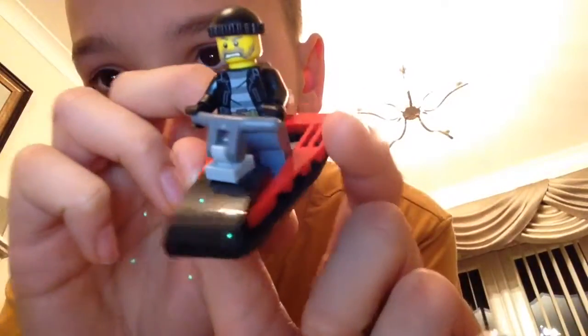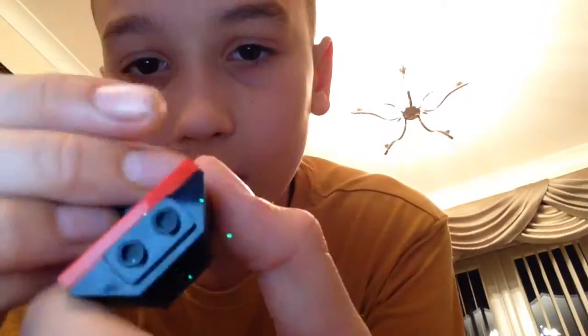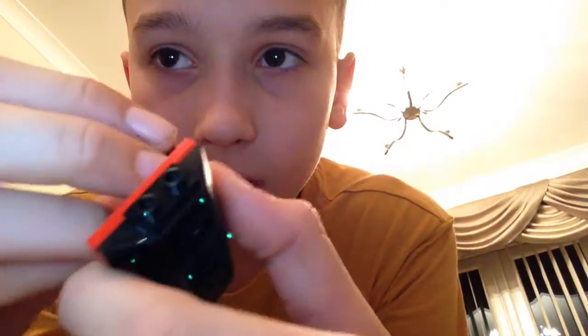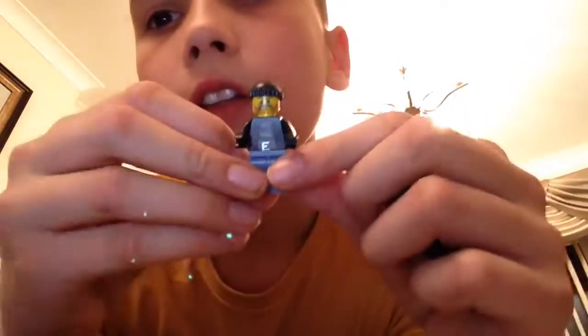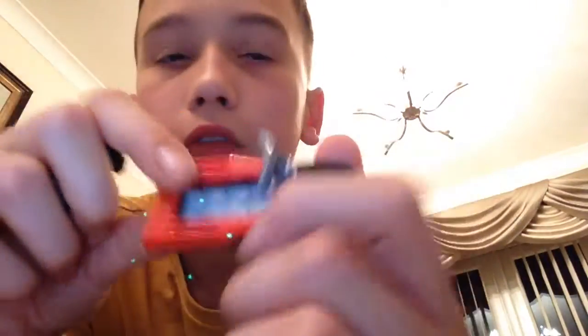So let's get on to showing you this Lego set. If you look here, you've got this figure in the set, and you get this water scooter.